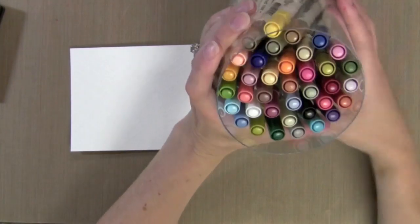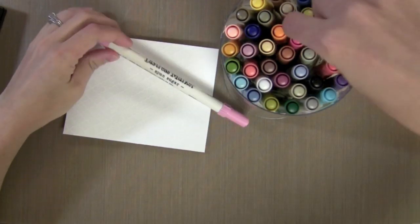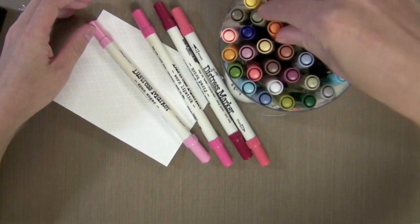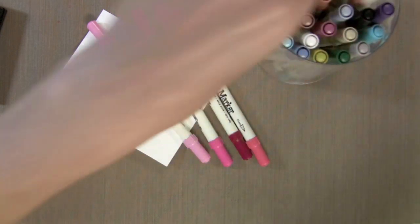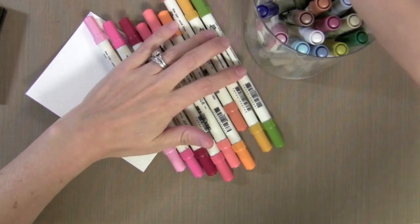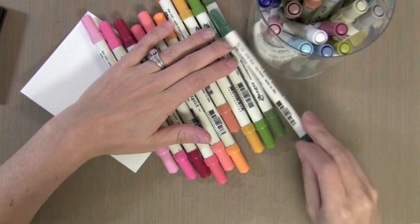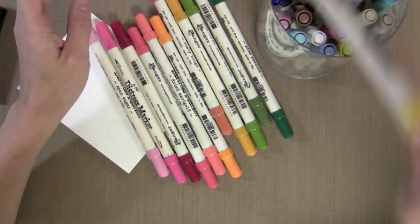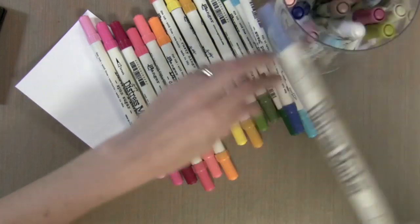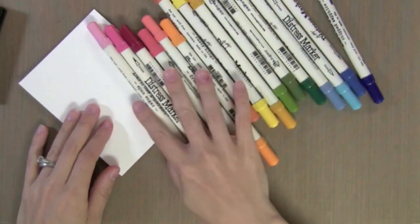Now I've got my distress markers here. I went ahead and got the whole set because I knew I would end up loving them, but you can buy individual colors — maybe start with individual colors that you tend to use the most. They have them for all the different distress inks that are out. There's also a special white distress marker which I'll show you in another video — it's just an incredible product. You can start with individual markers or go ahead and take the plunge into the big set.